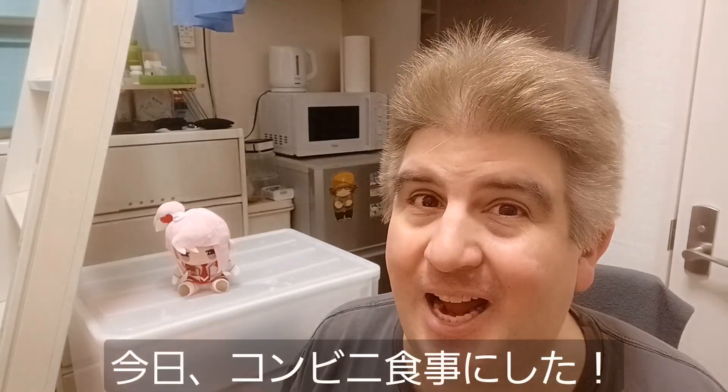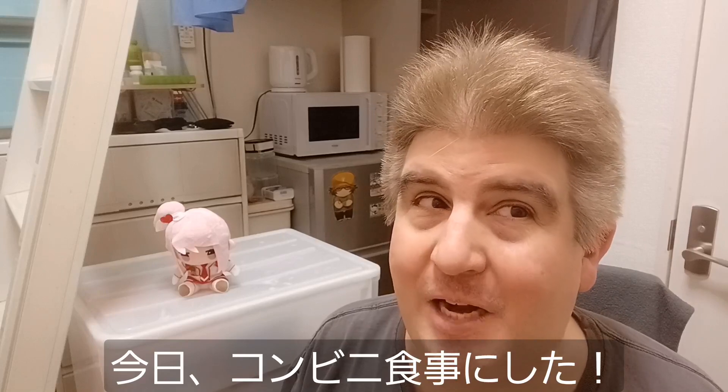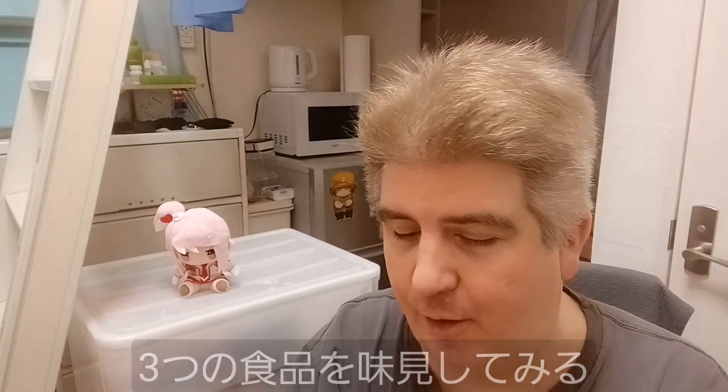Hey everybody, welcome to another installment of Brad Eat Stuff. So today I decided I'd have me a little bit of a convenience store meal. That's right, I have three things we're going to be trying out.